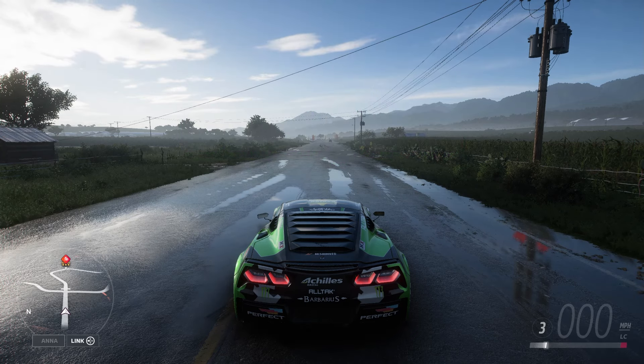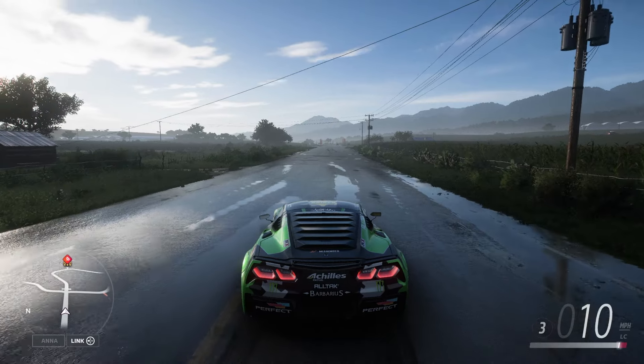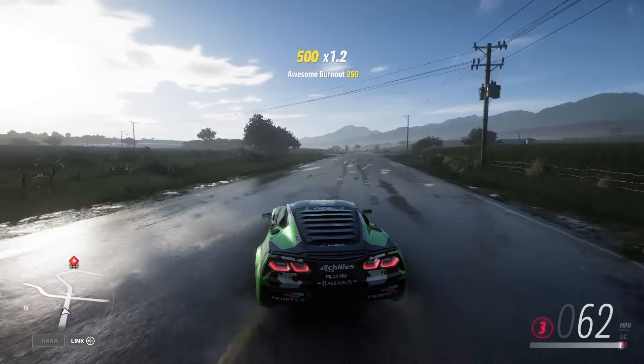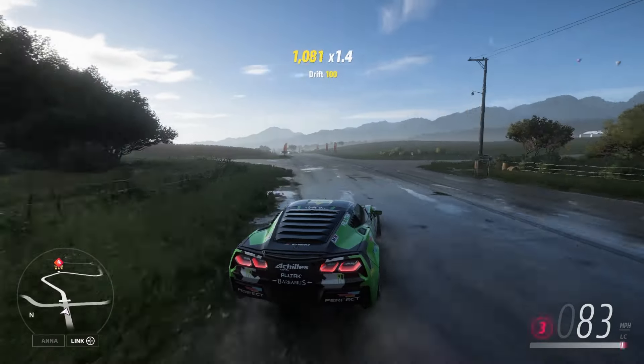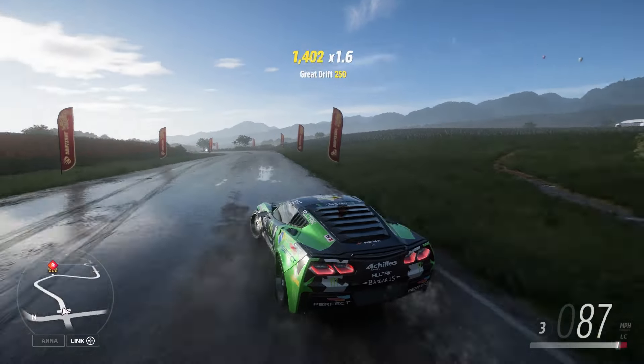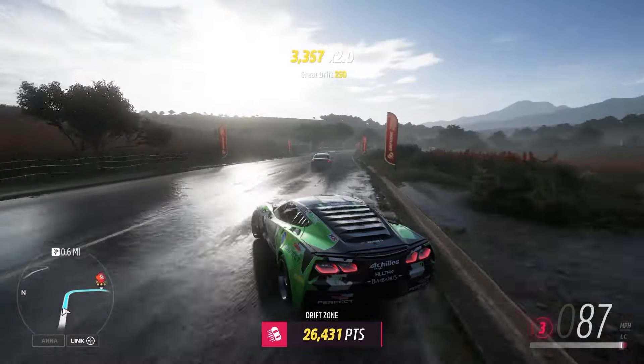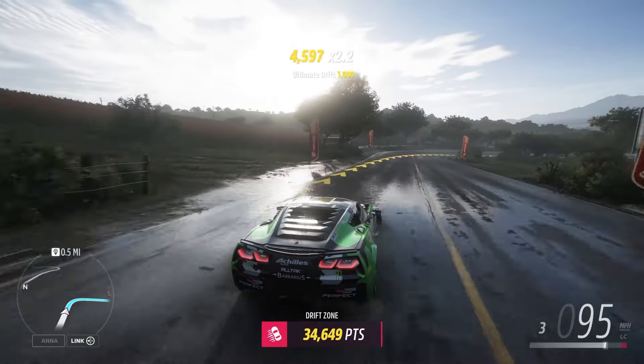I'll be in third gear, as you can see down there in the corner. I remember I usually stay in second, but I want to go a bit more speed on this one, so I'm going up to third. We're already banging the rev limiter there. All right, here we go. Wet roads actually help — you just slide quite a bit more.